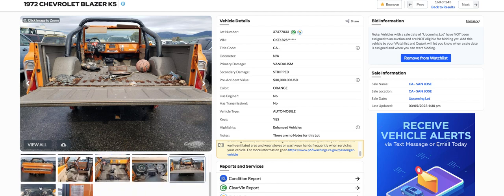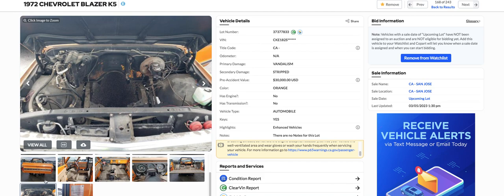They took everything on the hood here. This is a pretty well-equipped one — it has power brakes, air conditioning, and more likely it's got power steering. They left all this stuff, the condenser and everything, but it took the radiator. You could probably cut the wire harness, but you can get another wire harness — especially since it's gone this far, you can go ahead and put a new wire harness in it when putting it back.